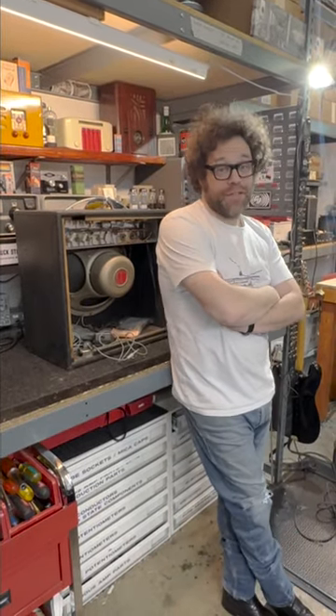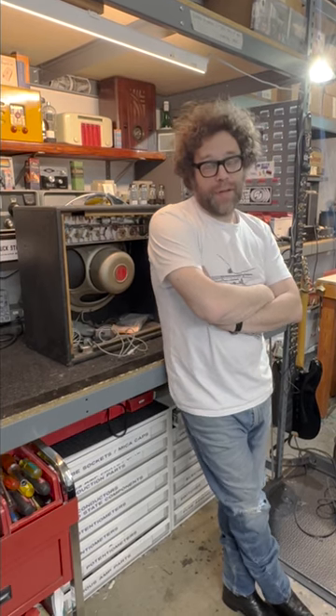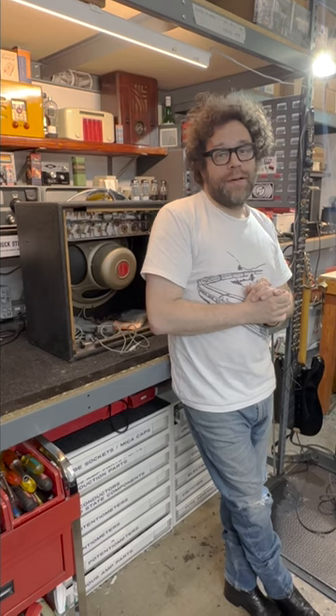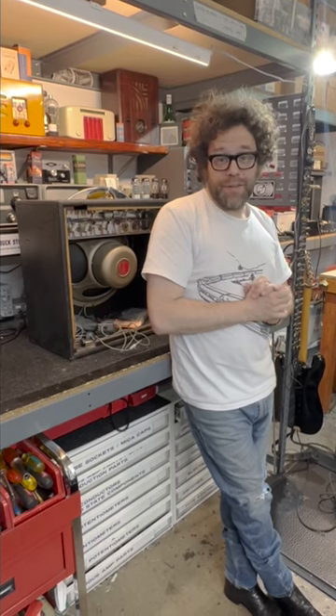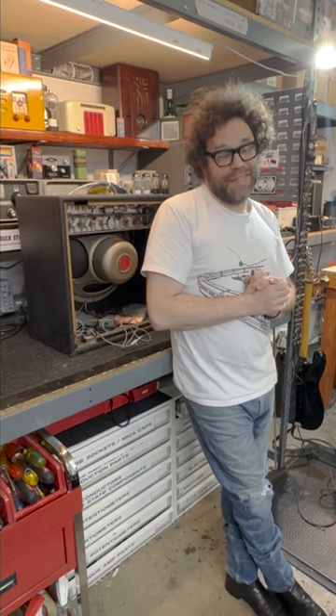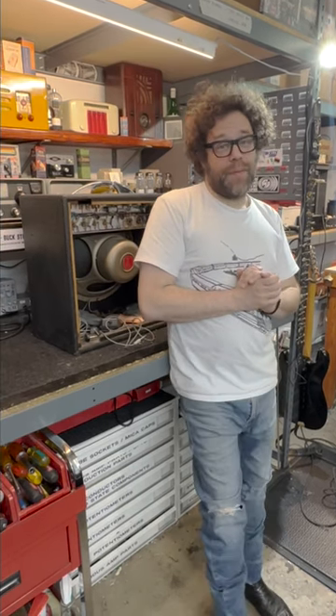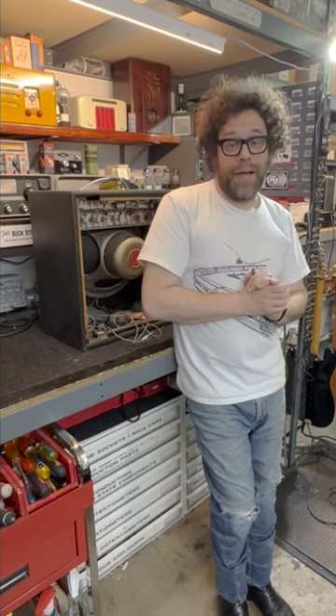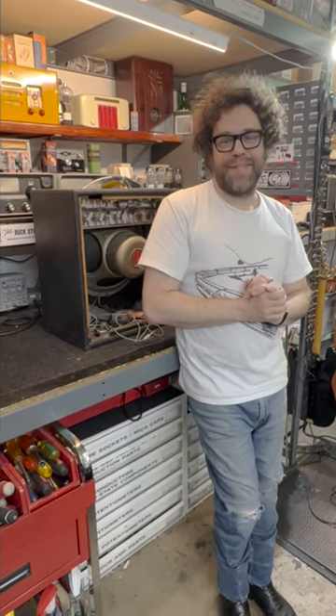What would cause that, Pat? Well, electrolytic caps have a shelf life — they don't last forever. A filter capacitor is an electrolytic capacitor. One thing that does not help capacitors is when they sit. This Sano amp has been sitting since 1967. So if you have an amp from that period, there's a good chance that it needs new filter capacitors if they have not already been changed.